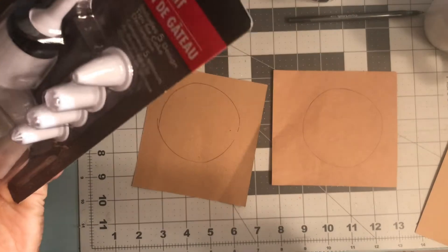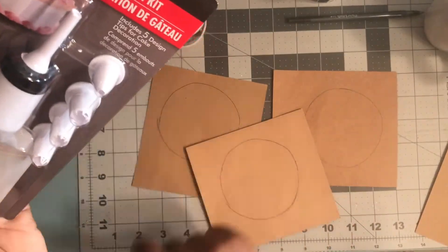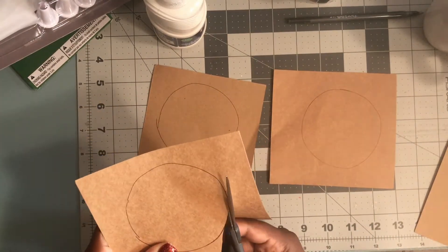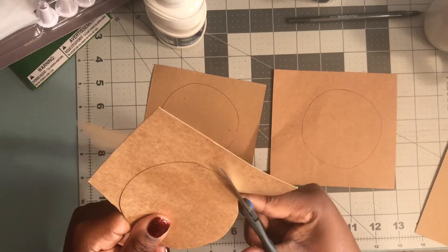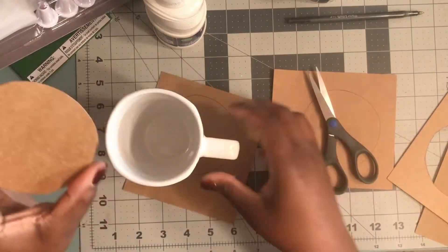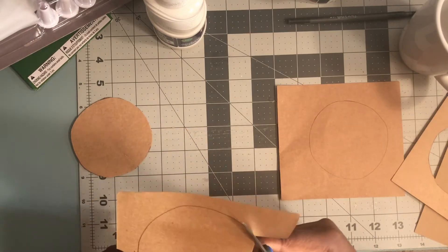This is a piping bag that I also picked up from the Dollar Tree. It has several different tips along with the piping bag — I thought that was a good find. Everything I'm using is pretty much from the Dollar Tree, and this cardboard is absolutely free — it's pieces I keep when I purchase fabric. So you're just going to trim out your circle. It definitely does not have to be perfect, just as long as it doesn't fall inside of your mug.